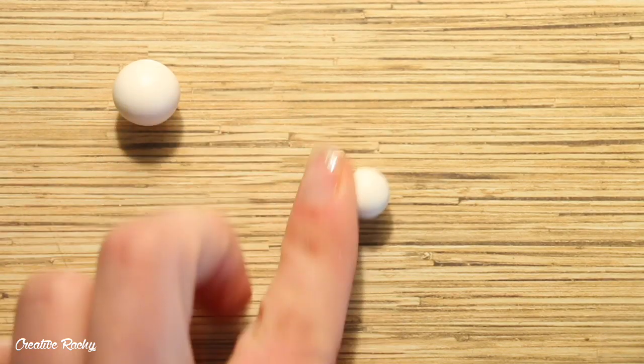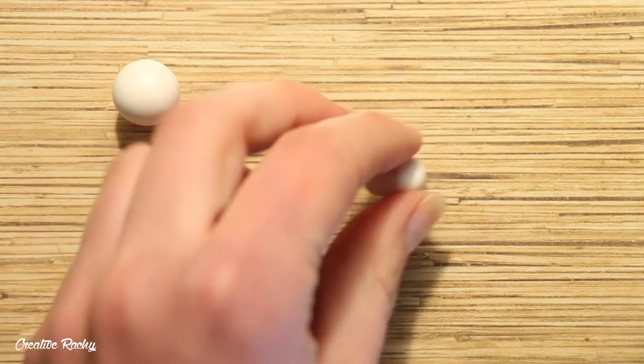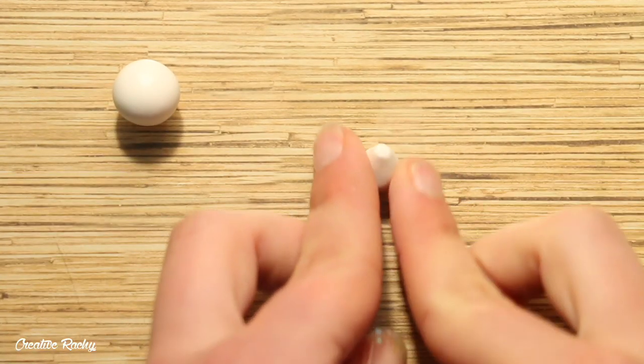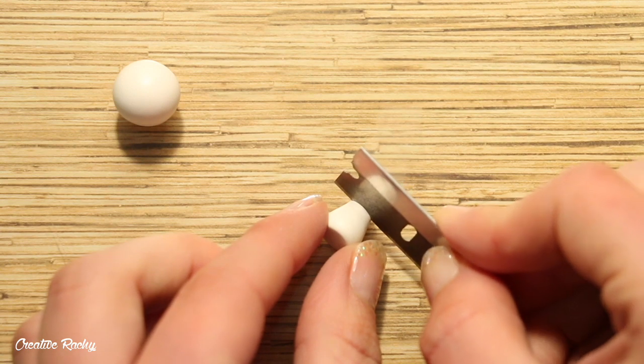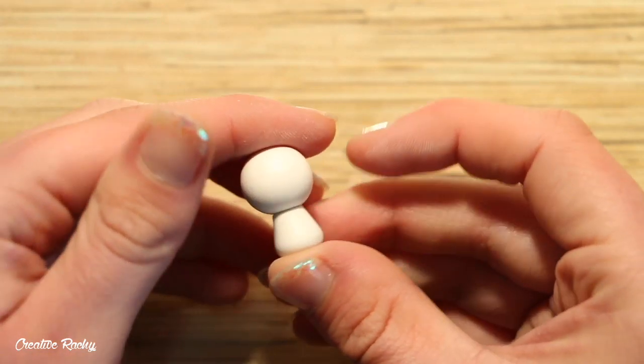So for the wolf, start by taking some white polymer clay and rolling a piece into a ball for the head. For the body of the wolf, take a smaller ball of white clay and roll it into a cone shape. You will then want to trim off the pointed end using your blade, and then connect the head onto the body and you can also blend it on using a needle tool.